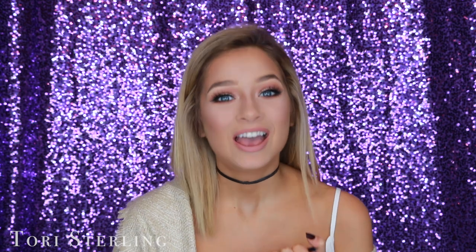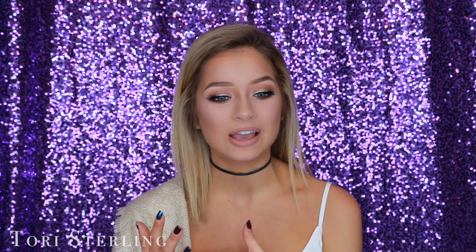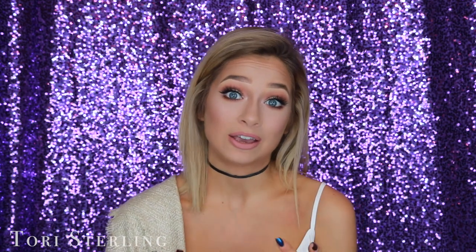Hey guys, welcome back to my channel. Today I'm going to show you how to bake your face. Everyone and their mother has been into baking like you wouldn't even believe, and in a lot of my tutorials I bake but never really explain how. I've been getting a lot of comments asking for a more in-depth video, and when I went to college all my sorority sisters would always say you need to teach me how to bake.